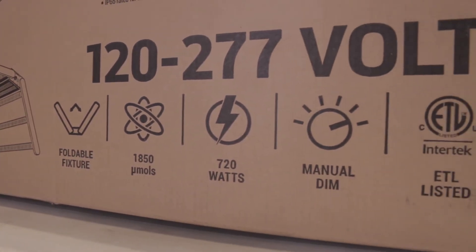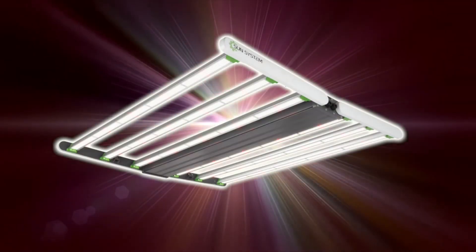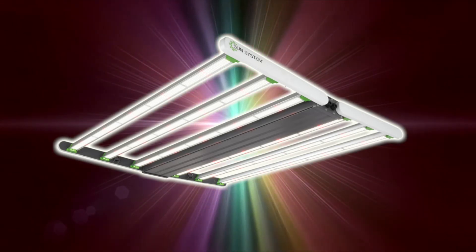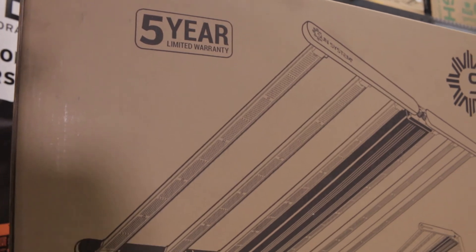As far as the footprint goes, it is up to a 5x5 or 25 square foot footprint, but I recommend a 4x4 footprint with any of these fixtures. It is foldable for ease of transport, and it's going to have six bars, so it's going to give you a really nice even distribution of your PPFD on your canopy.